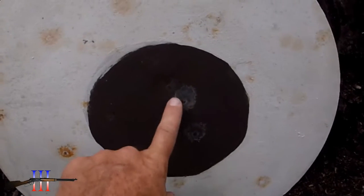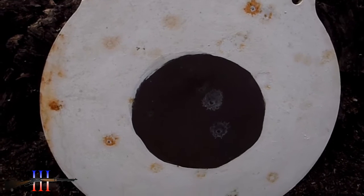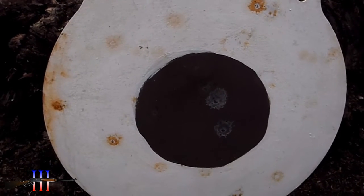Good — another good hit. It's a pretty tight group, so I think I'm completely fixed now. It wouldn't be doing that before.